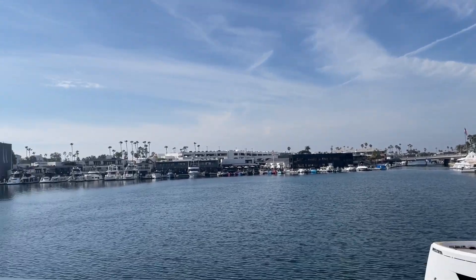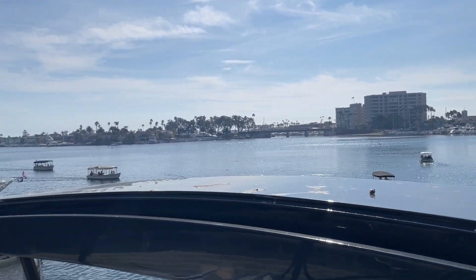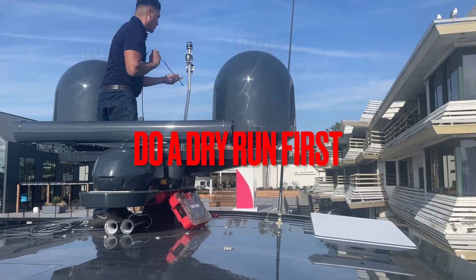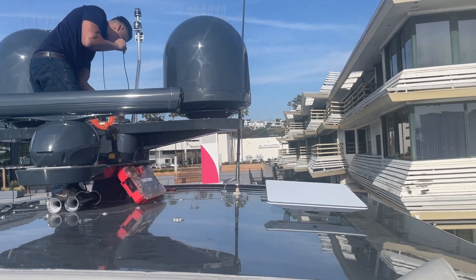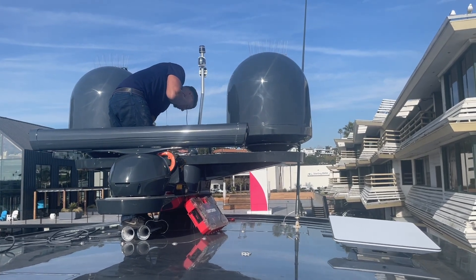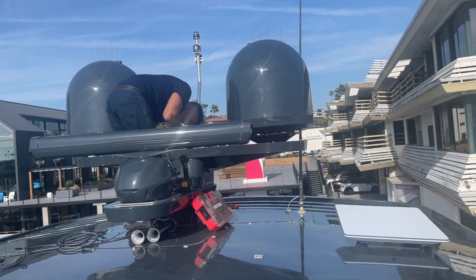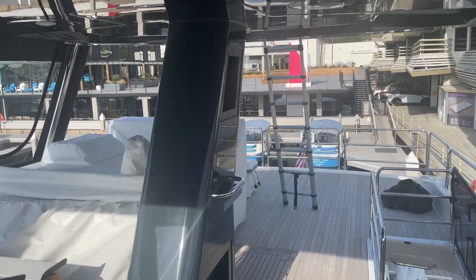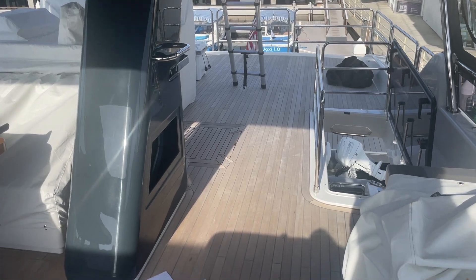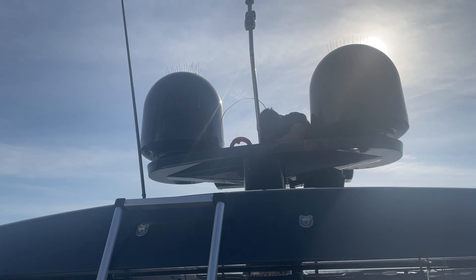We've dry-mounted the Starlink here at the top of the Serena, overlooking Lido Village in Newport Beach. Eddie is using a fish wire to go through a pre-existing hole and send the wire down to me, which I'll receive through the mast and then send down into the main salon.